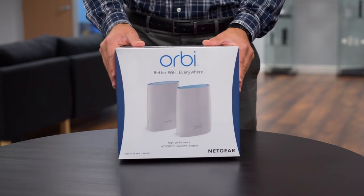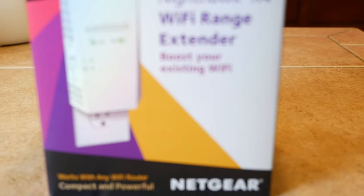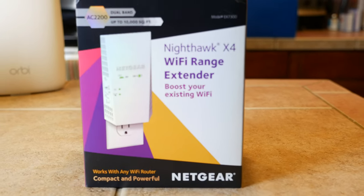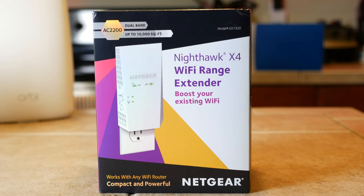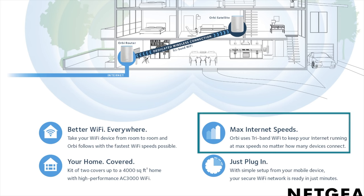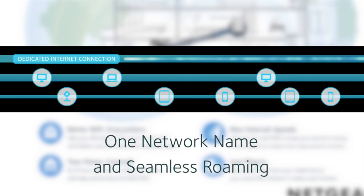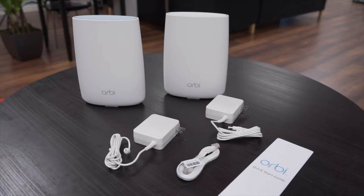You're just not gonna find that anywhere else. And the way that these work is different from what you'd get from a Wi-Fi extender. Extenders use a single band of signal for sending and receiving your data and communicating with the main router, and the end result is that your speeds on that router can be cut by as much as 50%. With Orbi, these units have three bands — there's a 5 gigahertz and a 2.4 gigahertz band for your usage, and then a second 5 gigahertz band that's used just by the Orbi units to communicate with each other.